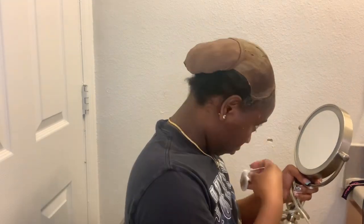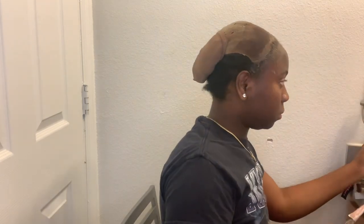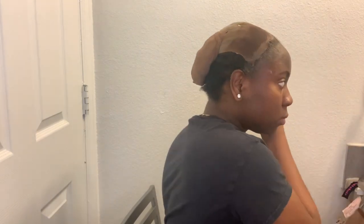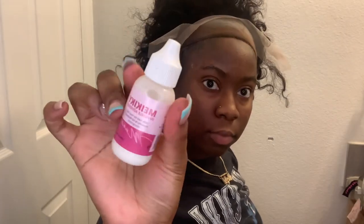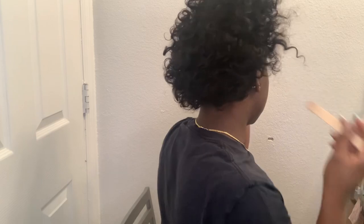Now if y'all watched my last video, I stated that this might be my last hairstyle, due to the fact that my locks are getting really long, so I can't really do any type of real short hairstyle. To even put this on I was struggling — it barely fit my forehead. So yeah, this might be the last short hairstyle I do until further notice.